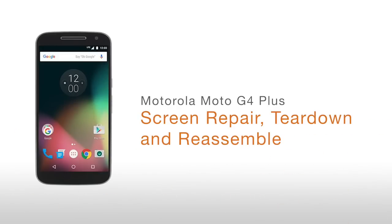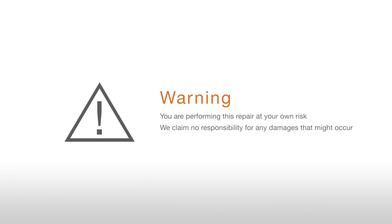Motorola Moto G4 Plus screen repair, tear down and reassemble. Warning: you are performing this repair at your own risk. We claim no responsibility for any damages that might occur.